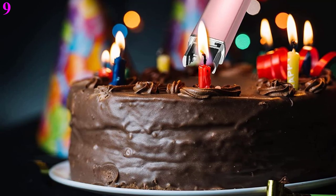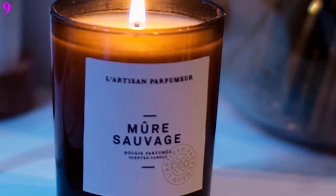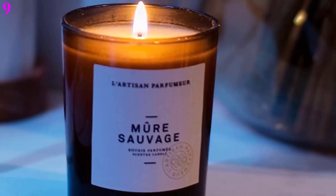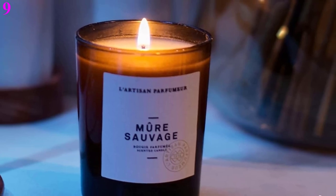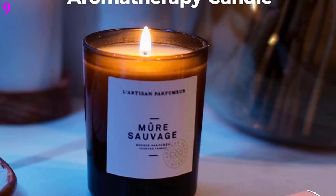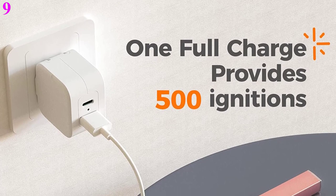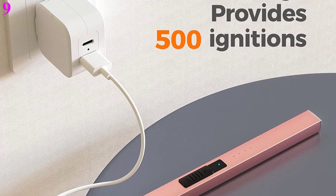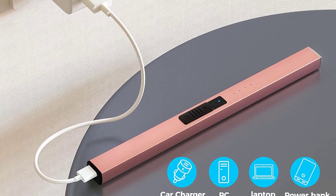The 7.87-inch candle lighter can keep you a safe distance from the flame and meet most ignition needs, thereby protecting you and your family from burns. The weight is only 34 grams, which is very convenient to carry. For safety, this lighter has dual switch and triple protection: 1. Double switch. 2. It will automatically power off after 7 seconds of continuous work. 3. When the physical switch is turned on, it will automatically power off if it does not work for a long time. This design can effectively prevent children from accidentally igniting the lighter and causing a fire.